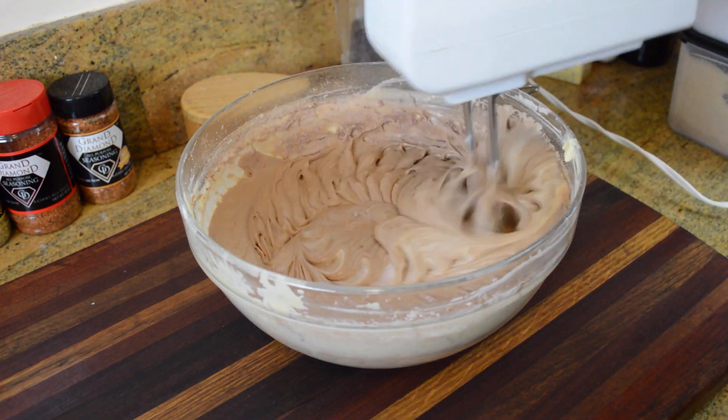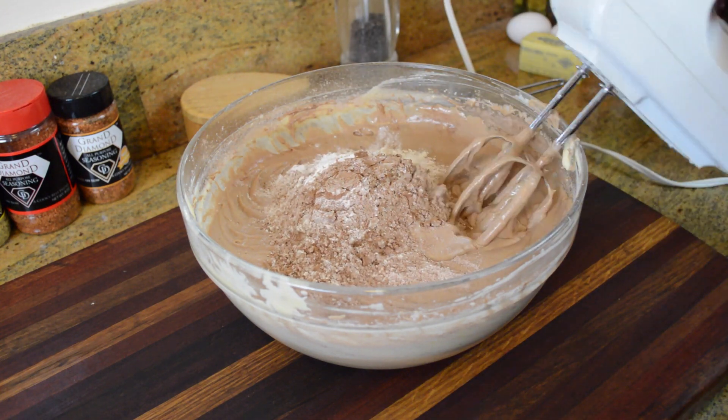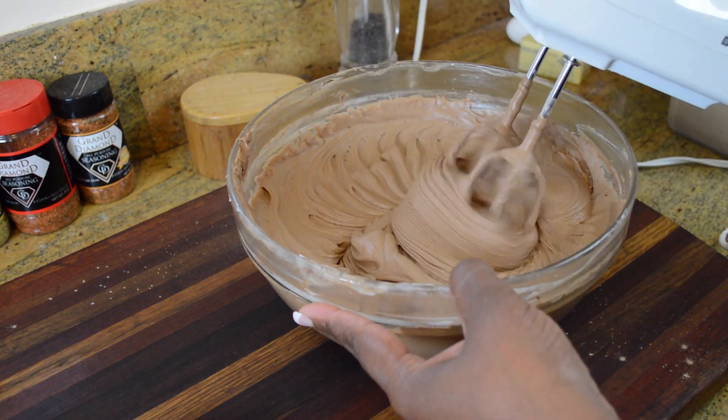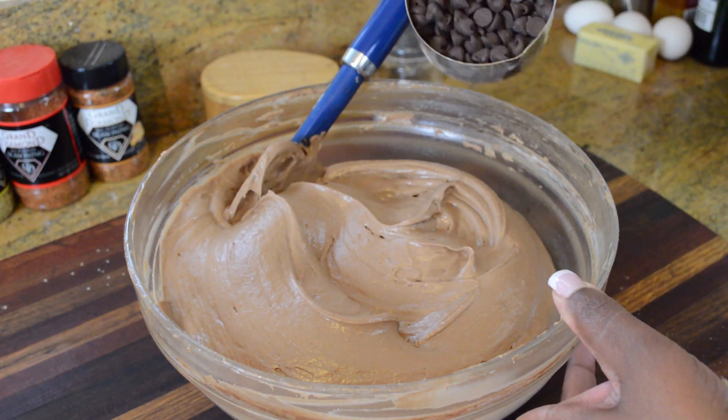With most of my cakes when baking, I just divide my dry ingredients into thirds and add it in one third at a time. Just as soon as the dry ingredients are mixed in really well, we're going to stop and turn off the beaters or your mixer if you're using a stand mixer. I'm going to scrape down my bowl and make sure everything is nice and smooth.